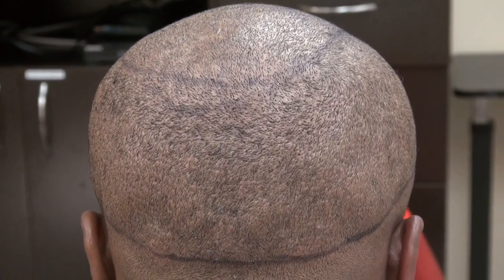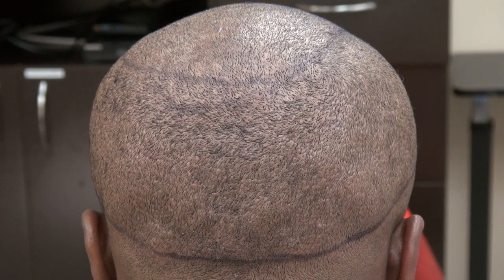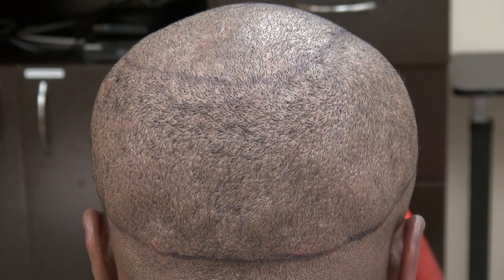Hi, this video is the demonstration of the FUE donor scar, when a patient had a tiny dotted scar scattered throughout the back like a mosaic pattern, allowing you to wear your hair shorter.